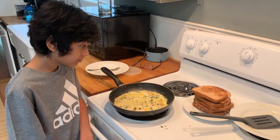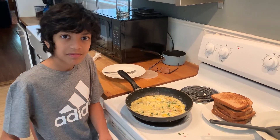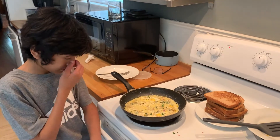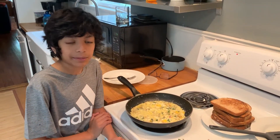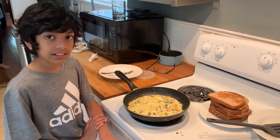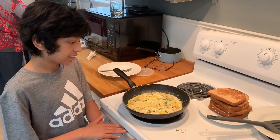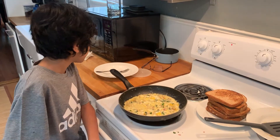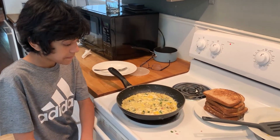Standing there is my grandson Devin Verma, my daughter's son. We are at an Airbnb house in San Antonio, visiting a graduation. So this is not our regular kitchen. We are going to show how to make an omelette — actually the omelette is already getting cooked, and we will walk you through step by step.